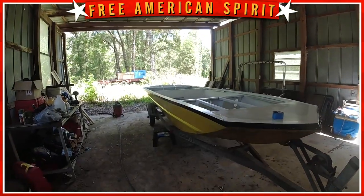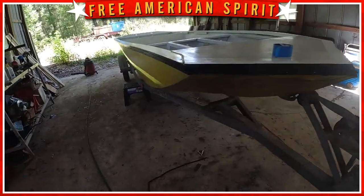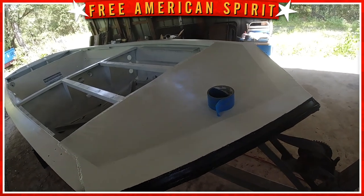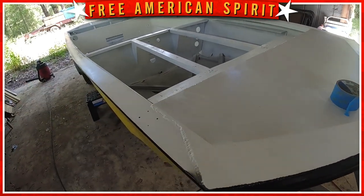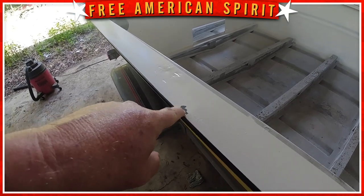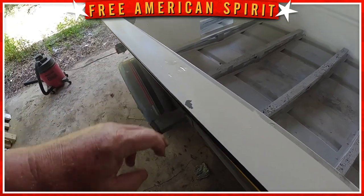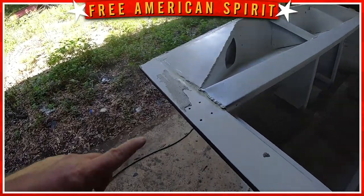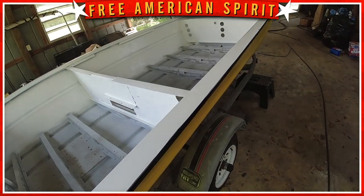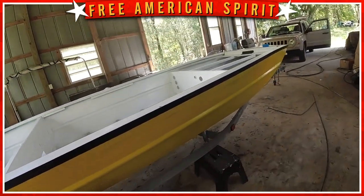Winner winner chicken dinner — we painted that stripe black! It looks pretty good. I was lazy and didn't have any paper so there's a little overspray, which I'll clean off with acetone. On a couple places the tape, because I left it on so long, actually peeled the paint up — I don't know if I didn't etch it or sand it down good enough. But I'll re-sand that area when I repaint, and I'm glad it peeled up now instead of out on the water.